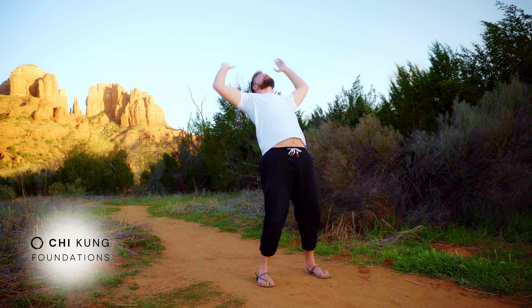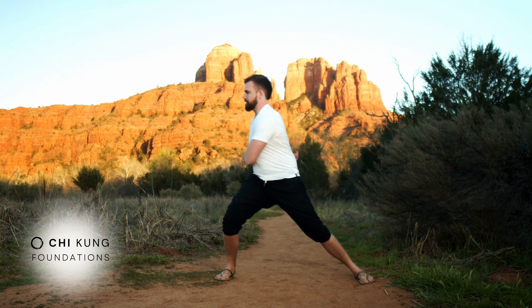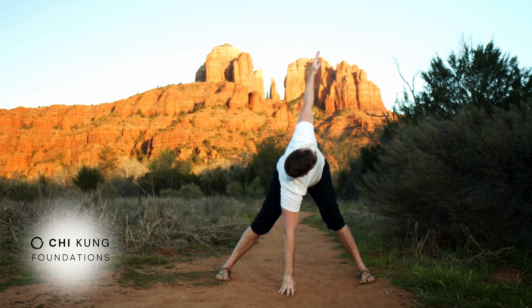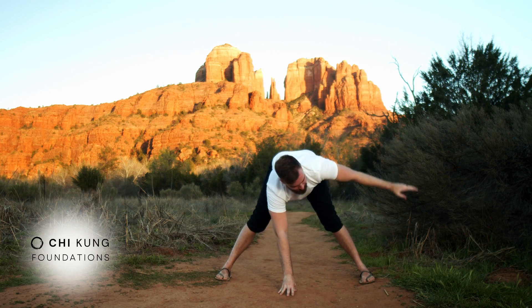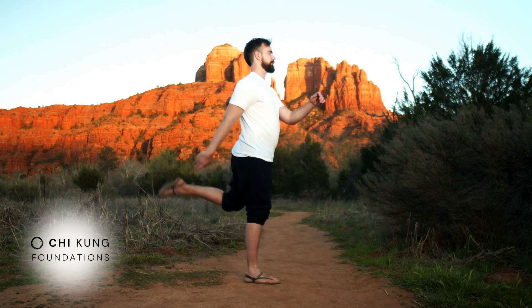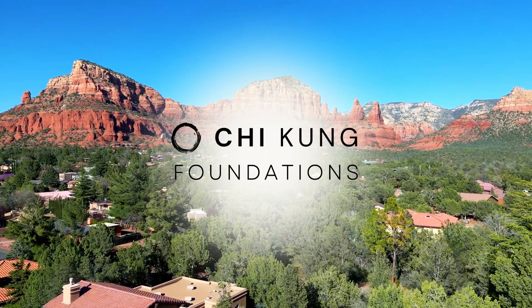Welcome to Qigong Foundations Part 2. In this routine, we'll be opening and stretching the body through a dynamic form of stretching known as Tao Yin. This is how we stretch in Qigong — a flexibility practice based in movement rather than static holds. It helps the body reshape itself in a way that allows movement, mobility, structure, and energy. It's very good for eliminating pain and promoting circulation of your vital energy.